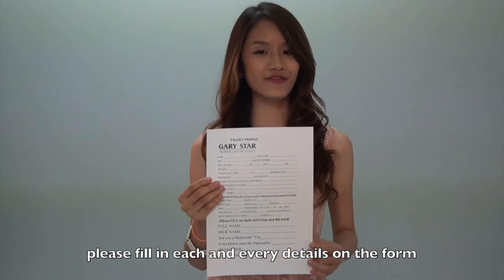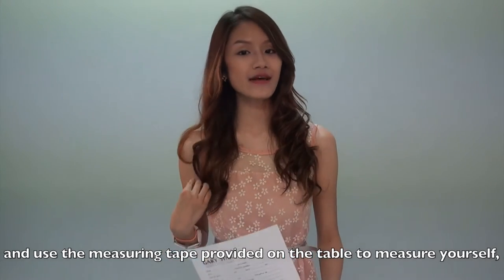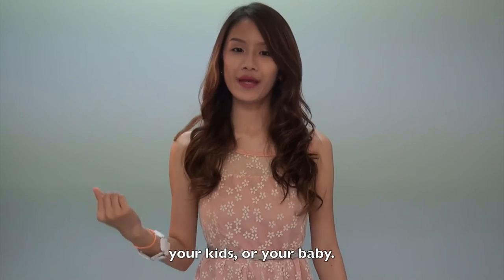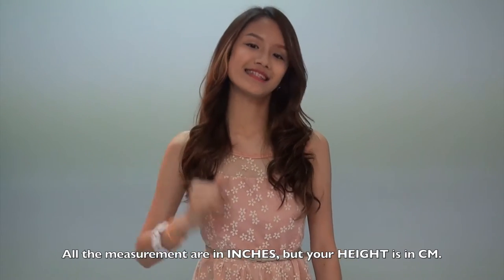This is the casting form. Please fill in each and every detail on the form and use the measuring tape provided on the table to measure yourself, your kids, or your babies. All the measurements are in inches, but your height is in cm.